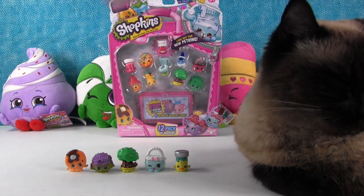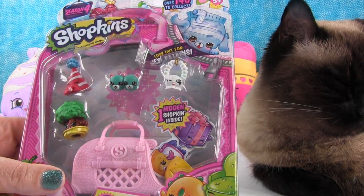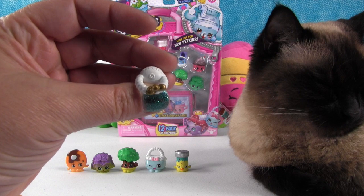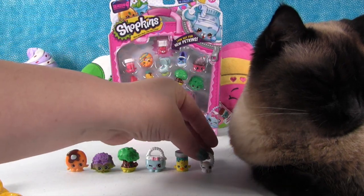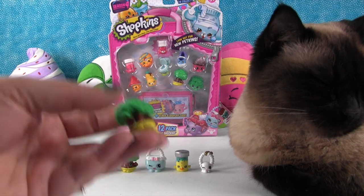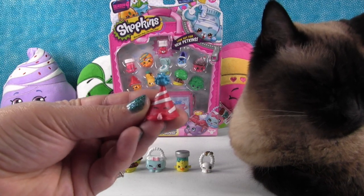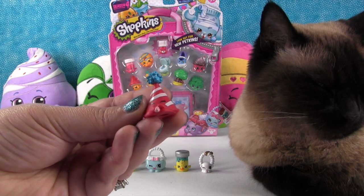Alright, let's do the other 5-pack. Here's the front of it. This is Jules, and she's a little charm bracelet. We have a Tiny Tree duplicate — every pack in this video has a Tiny Tree, so we're going to have lots of Tiny Trees. And this is Marty Party Hat, and I really like Marty Party Hat.